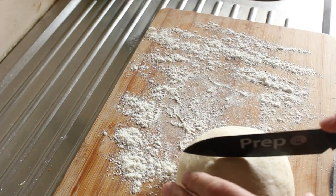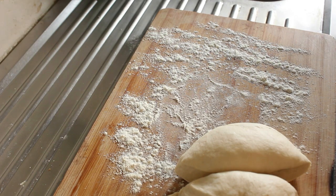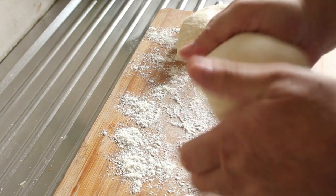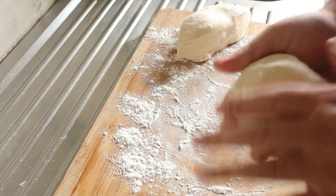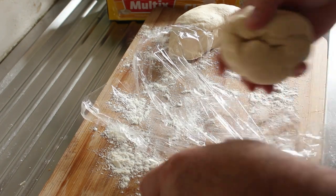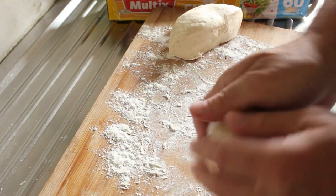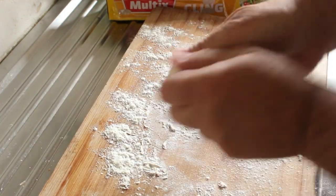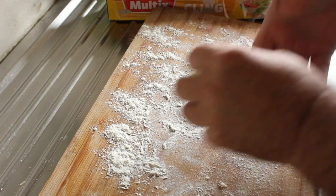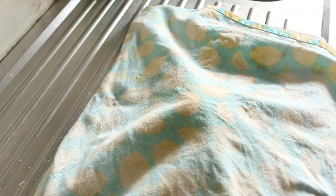I'm going to form it into a ball and then cut it in half, because the ingredients for this will make two pizza bases. One piece I'm going to wrap in cling film and put in the fridge. This piece I'm going to leave to prove for around about 30 or 40 minutes with a cloth over the top.